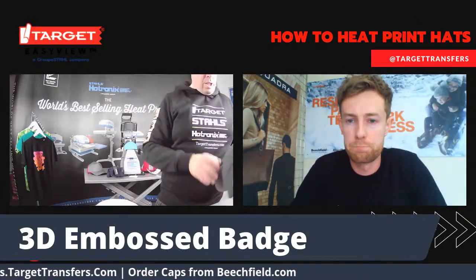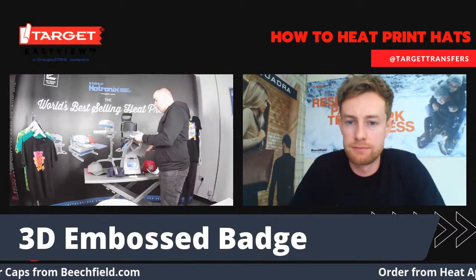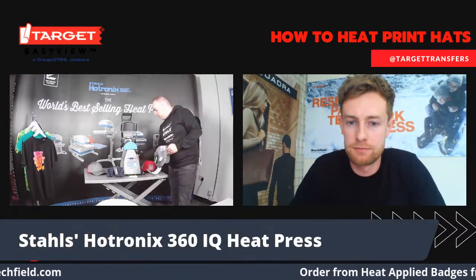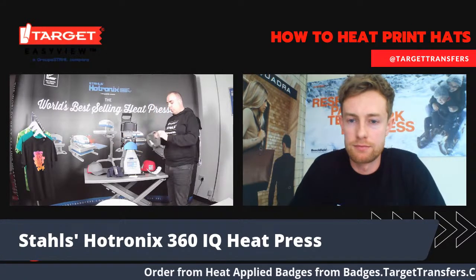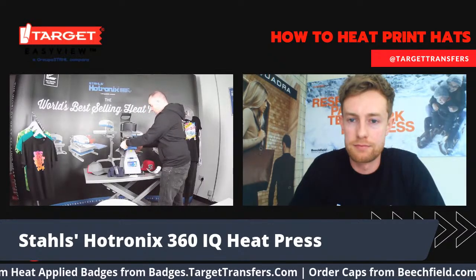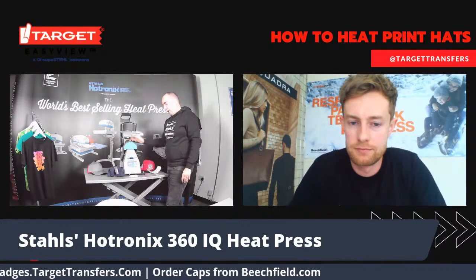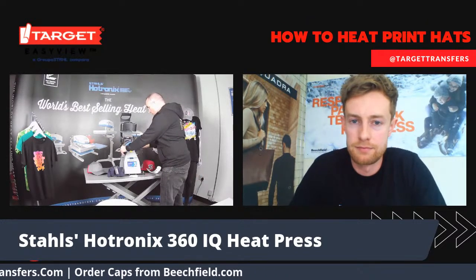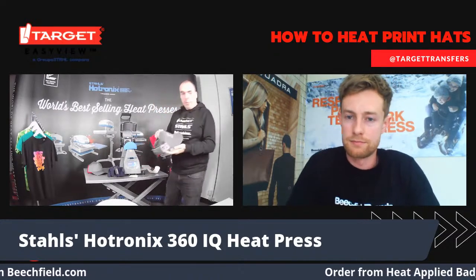While we're waiting for that to cool down, I wanted to talk about the 360 nature of this press. We call it the 360 because you have a 360-degree decoration area. As well as just decorating the front, you can now decorate the side. Anywhere there's fabric, you can get contact to the press. You can go all the way around — transfers on the side and a woven badge on the front, or a rubber badge on the front with a transfer on the side, no problem.